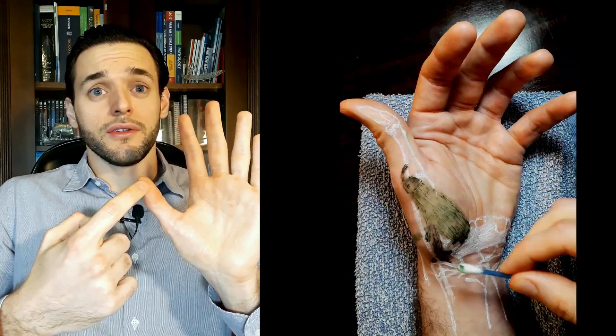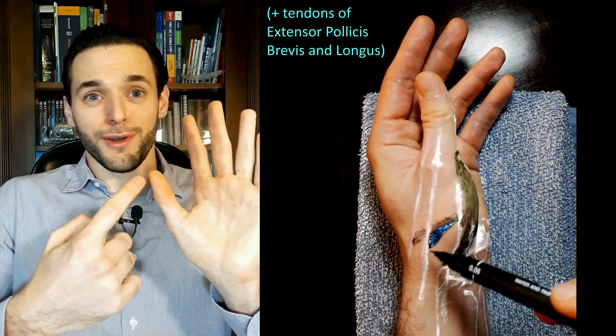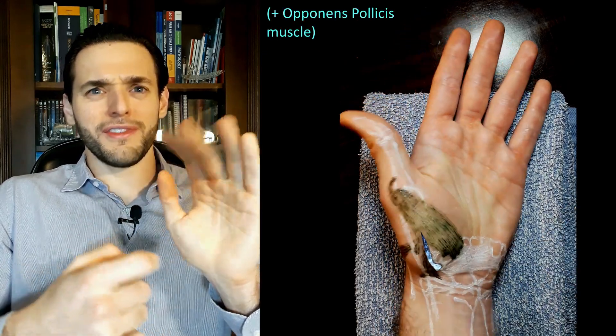and from the tendons of the extensor pollicis brevis, extensor pollicis longus, and opponens pollicis muscle.